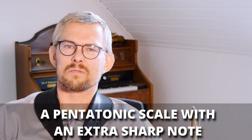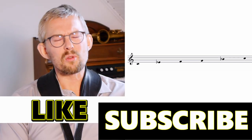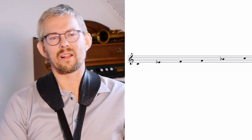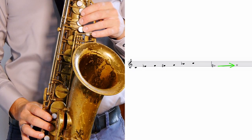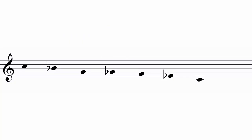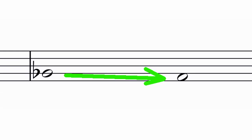Hi there, I'm Søren Balegor and welcome to Søren Balegor's Saxophone Lessons. The blues scale is basically a five-note pentatonic scale with an extra sharp note — a blue note added between the fourth and the fifth. That lovely F-sharp leads up to the G, or when you play the scale down you get a G-flat, and the G-flat leads towards the F.